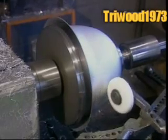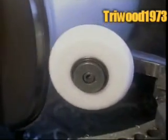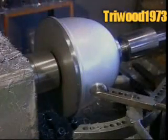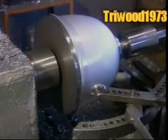Besides cookware, many other aluminium products are spun on a lathe. This is a light reflector, a round aluminium fixture that surrounds light bulbs in factories, shops and stadiums.